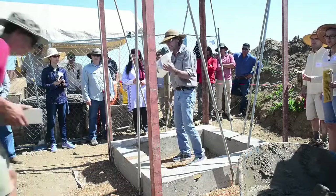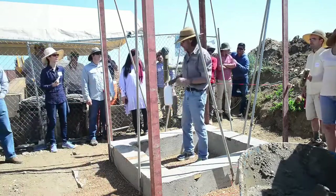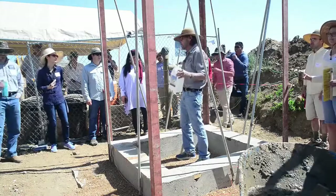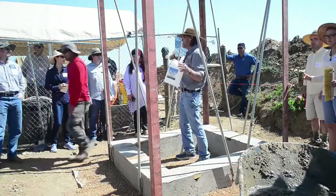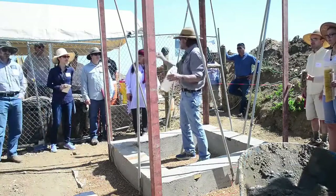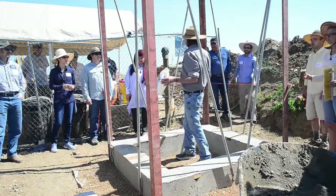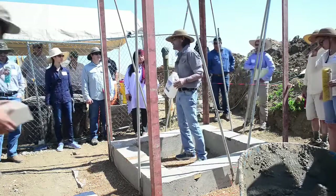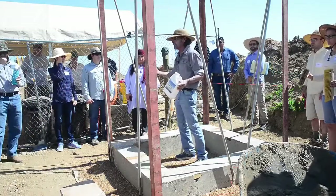We tested this stuff out last year. We did a shed over that way for Charlie and we left the blocks exposed even though we knew they were going to be going through a Colorado winter — it was an experiment. But we painted this stuff on them, and I understand it was a very mild winter, but nonetheless they look just great. There's no degradation of the block whatsoever.